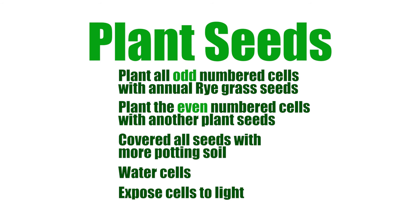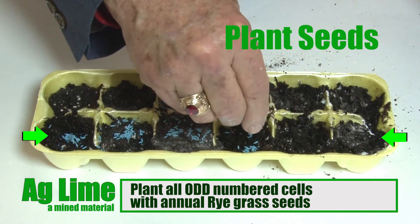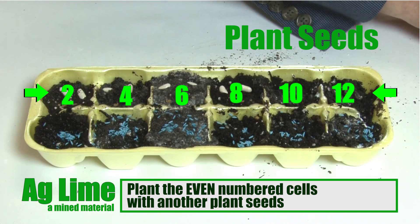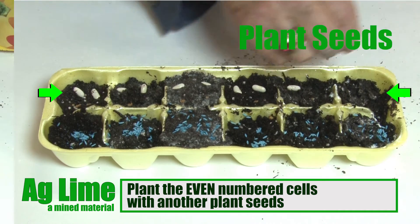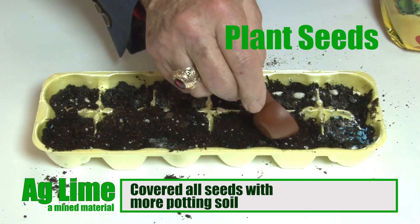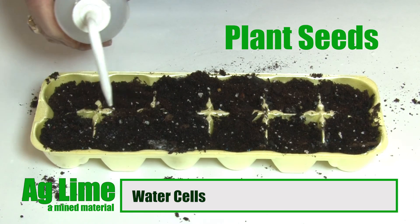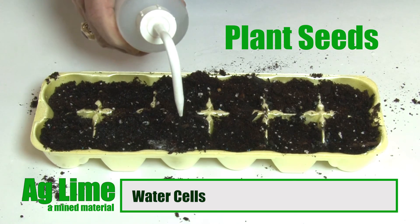After 2 or 3 days, the chemical reactions within each cell will have reached their end points and the cells should be planted with your seeds accordingly. Plant the odd-numbered cells with annual rye seeds — use about 20 seeds per cell. Plant the even-numbered cells with another plant seed, such as 2 or 3 bean seeds or tomato seeds per cell. Cover all seeds to a depth of 2.5 times the seed's average diameter with more potting soil. The planted cells should then be watered with 5 to 10 milliliters of water per cell.